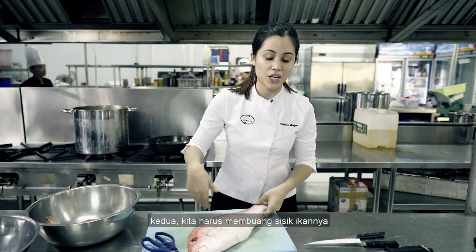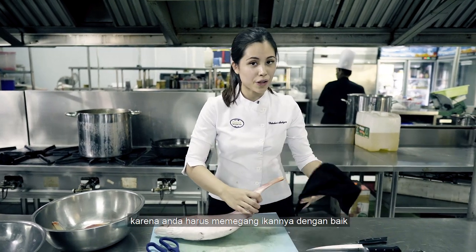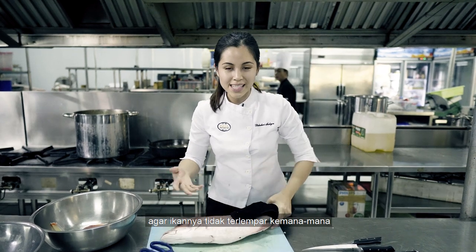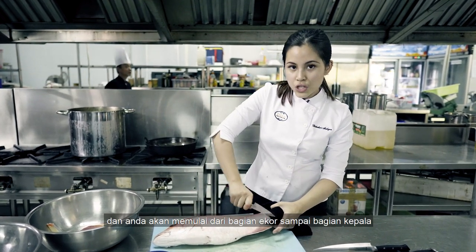Second, we need to scale the fish. You need a towel for this because you need to hold on to the fish, or else it's going to slip everywhere. You can use any knife — I'm going to use a paring knife — and you're going to scale from the tail to the head.